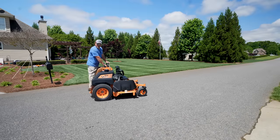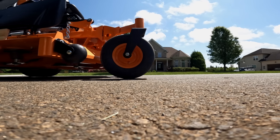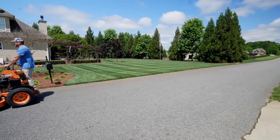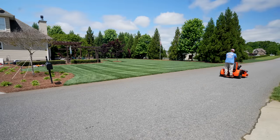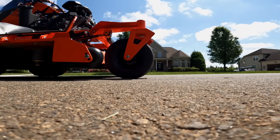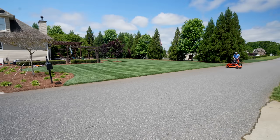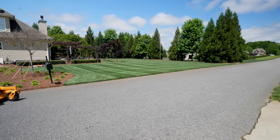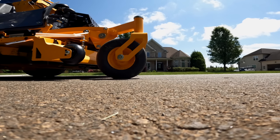Next up, Stag. Ready, set, go. Next up, Mad Morton. Ready, set, go. Next up, Cub Cadet. Ready, set, go.